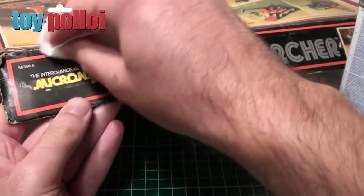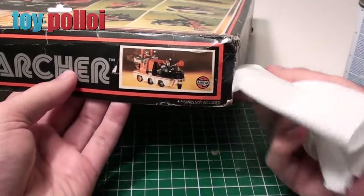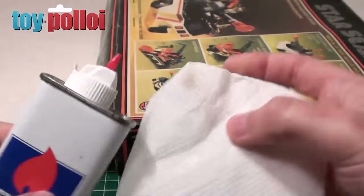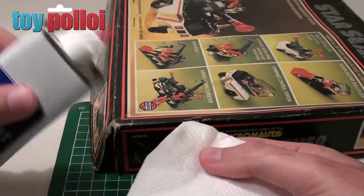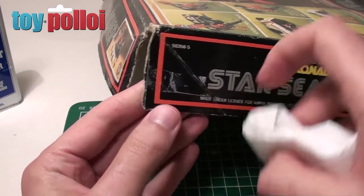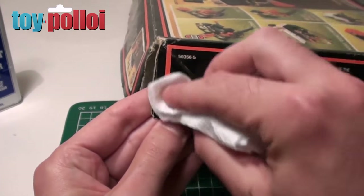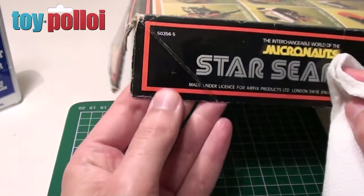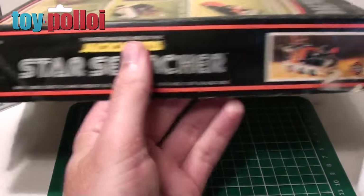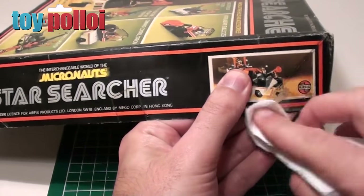And then it will just be whatever damage is underneath. As you can see that's removed and cleaned that edge up quite nicely. So we can go ahead and do the same on this end — I'll just put a fresh bit of lighter fluid on the paper. You can see the tape mark where the tape was, and if I gently rub with the lighter fluid you can see the tape mark has gone almost straight away. So I'll just finish cleaning up this box using the lighter fluid and then we can see about fixing the corners.